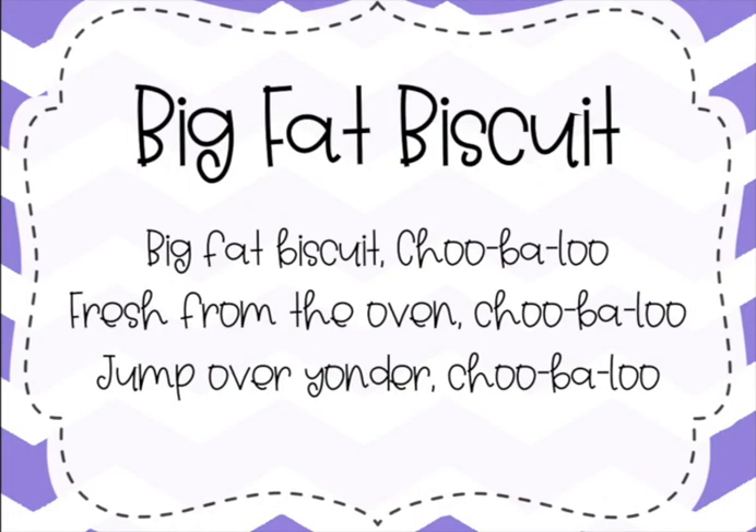The first song we're going to do is Big Fat Biscuit. I'll sing it first just to jog your memory — it's been a while since we've done it, so just listen first. Big Fat Biscuit Chubaloo, Fresh from the oven Chubaloo, Jump over yonder Chubaloo. Now this time sing it with me: Big Fat Biscuit Chubaloo, Fresh from the oven Chubaloo, Jump over yonder Chubaloo.